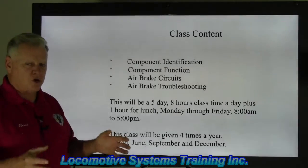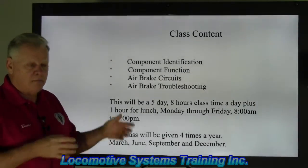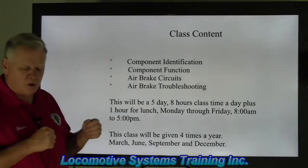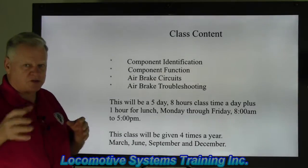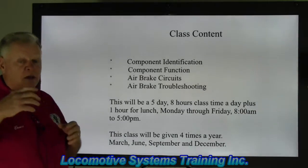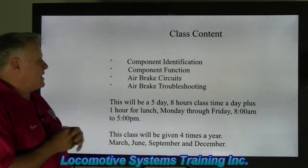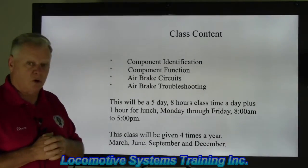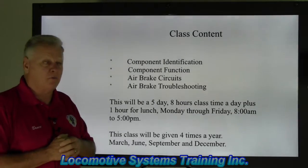Then we tie that into the airbrake circuits, where you get a pretty solid understanding of how it all works — how movement of a specific handle, valve, or component will cause things to happen in that circuit to either apply or release train brakes and locomotive brakes. We spend the last day on airbrake troubleshooting, so it's a pretty well-rounded class.